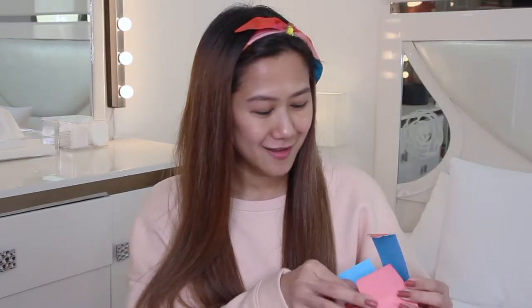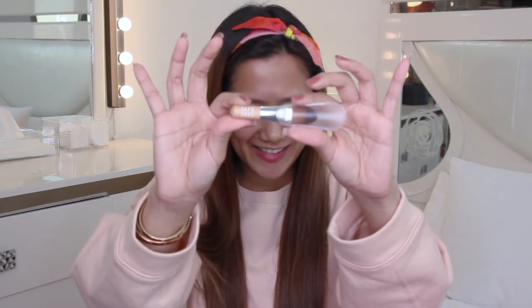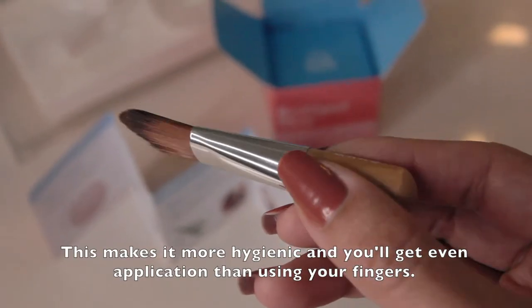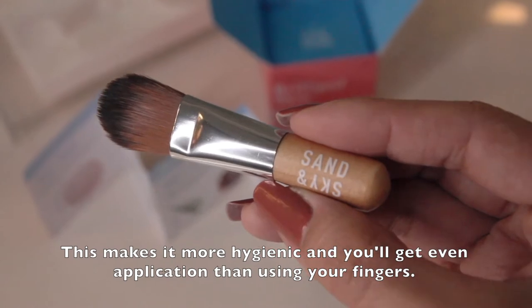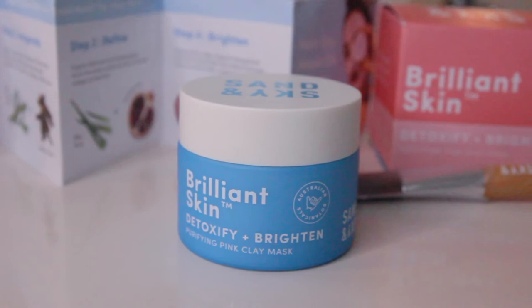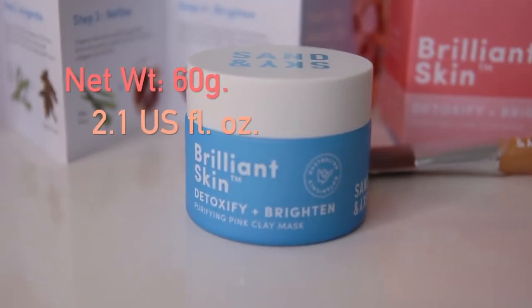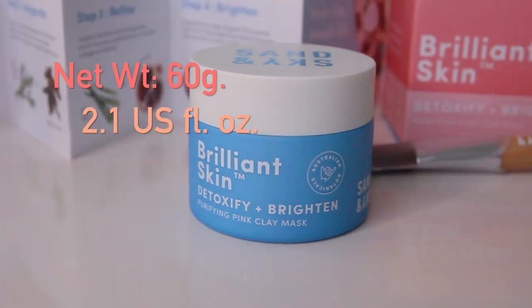Here's the teeny tiny brush — it's so cute! This makes it more hygienic and you get even application than using your fingers. In this way, you're less likely to contaminate the product. And speaking of the product, here it is. I like that it has a hefty weight to it — it feels so luxurious. This contains 60 grams or 2.1 oz.